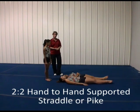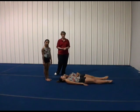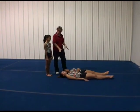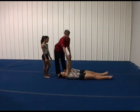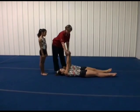This next skill we're going to do is called a two to two support. The position that the top can do is either in straddle or pike. The bases begin on the floor and you want to have their shoulders lined up parallel to each other so that when they actually go ahead and do the grip, it's even and one is not in front or in back of the other.